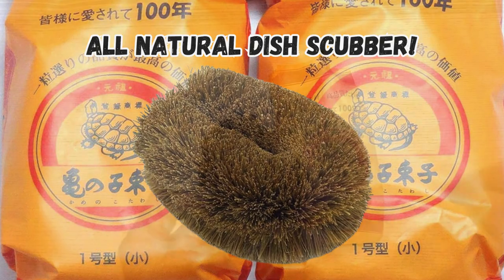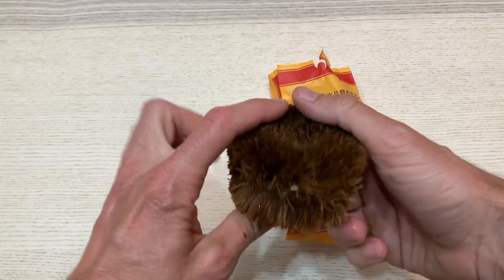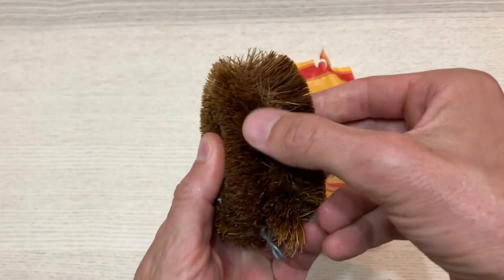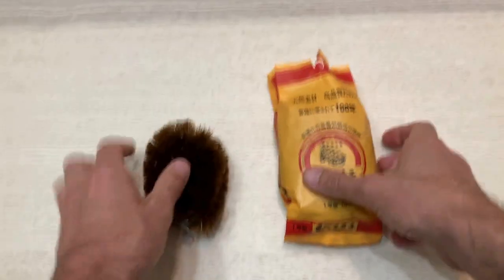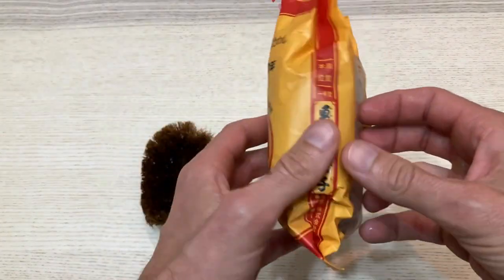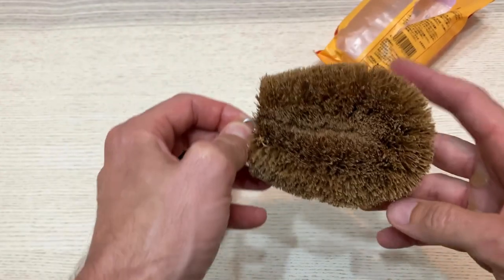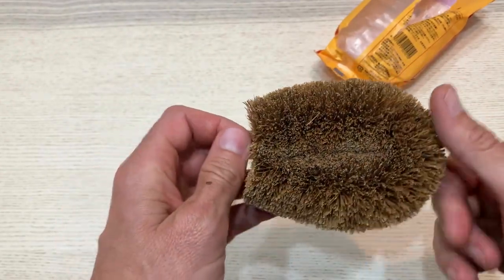Looking for a natural alternative to traditional dish scrubbers? This eco-friendly dish scrubber from Japan is a game changer. The one on the left has been going strong for over six months of use. Made from natural coconut husk fibers threaded through stainless steel, this scrubber never develops an odor.